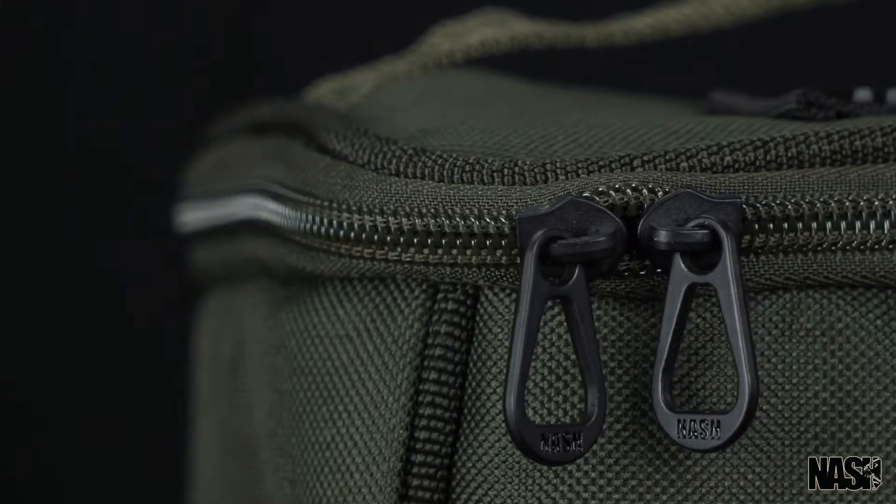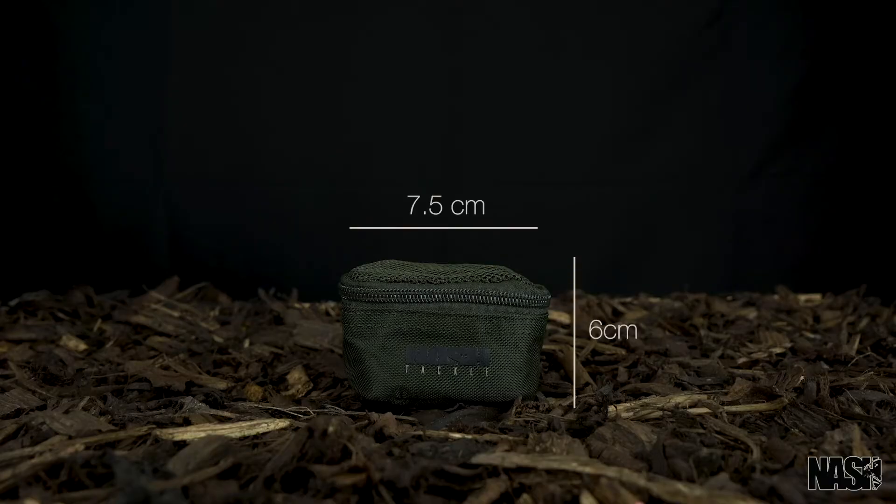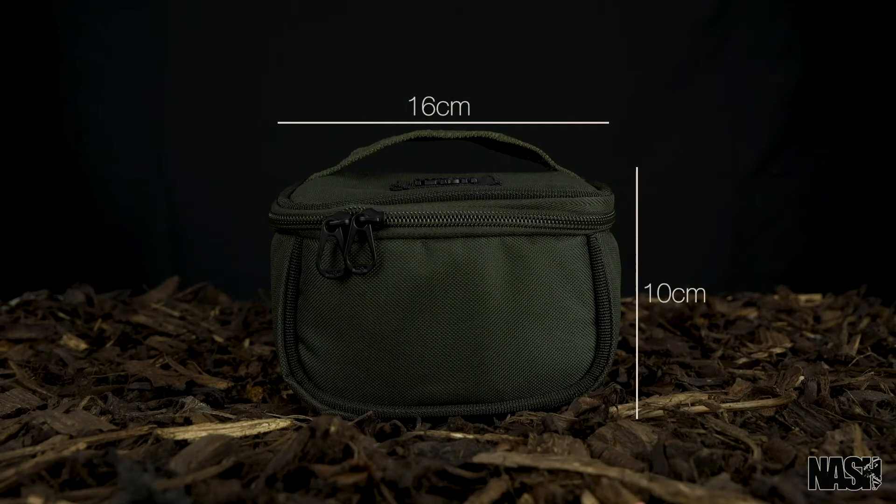The Gnash Pouch Range. Available in four sizes: small, medium, large and extra large.